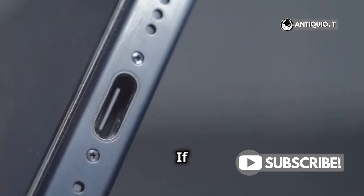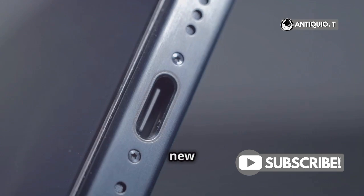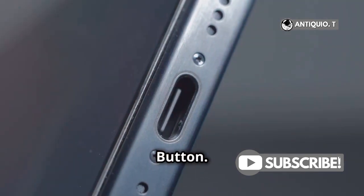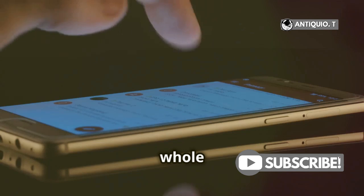Hey there iPhone enthusiasts! If you're rocking the iPhone 15 Pro Max, you've probably noticed a sleek new addition on the side — the action button. Today I'm going to show you how to unlock its full potential and make your life a whole lot easier.